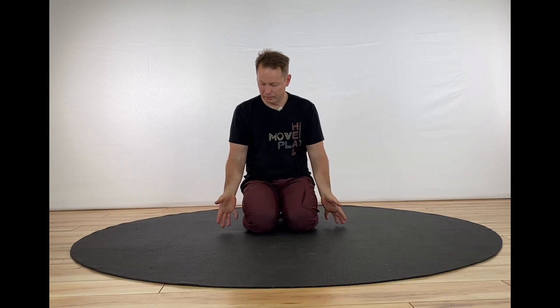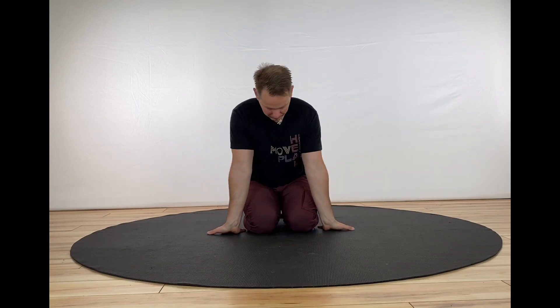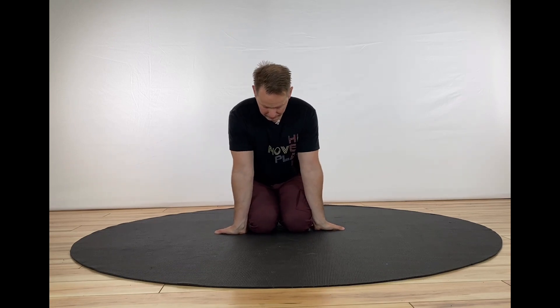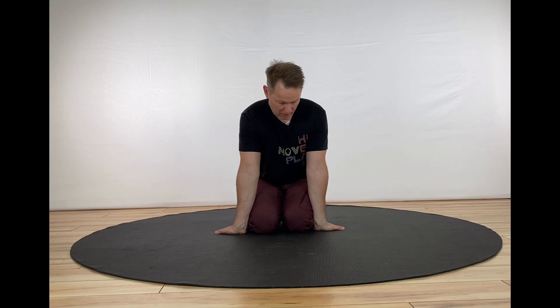The next part is to bring your fingers pointing backwards. This time, really get your hands or your arms close to your thighs — almost like you're hugging your thighs with your arms. Now that's some extension in the wrists.